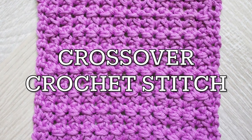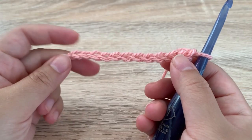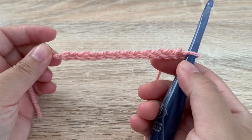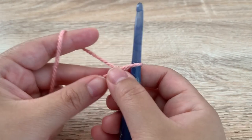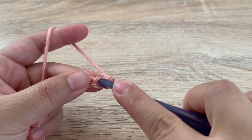Hi everyone, in this video I'm going to show you how to crochet the crossover stitch. To begin this stitch, you want your beginning chain to be a multiple of two plus one. Here I have 12 stitches and I'm going to add one. We are going to start in the second chain from our hook with a single crochet.